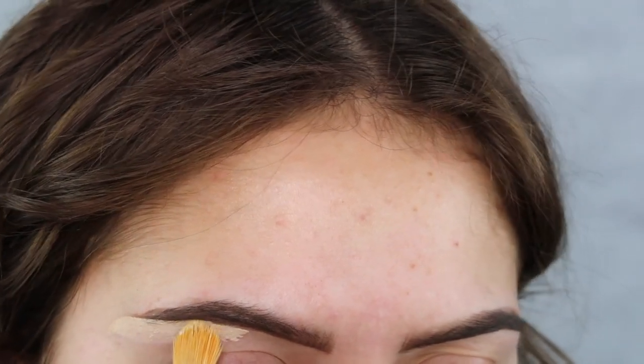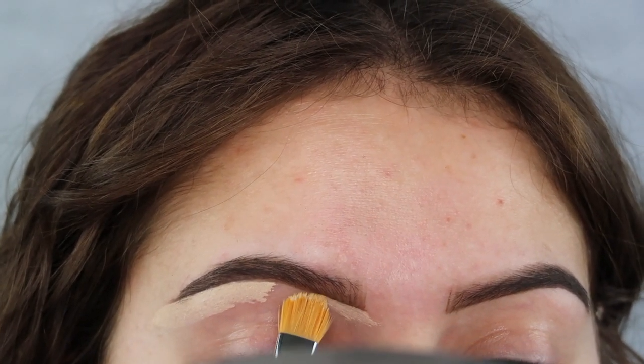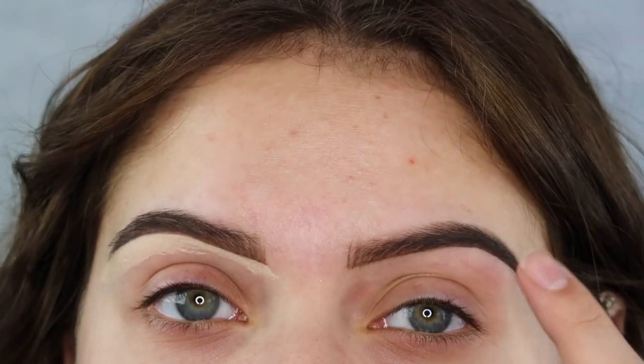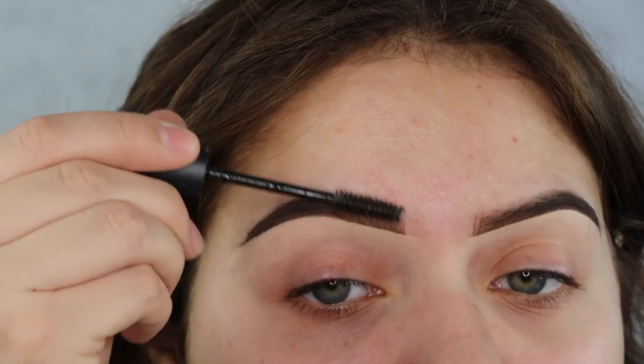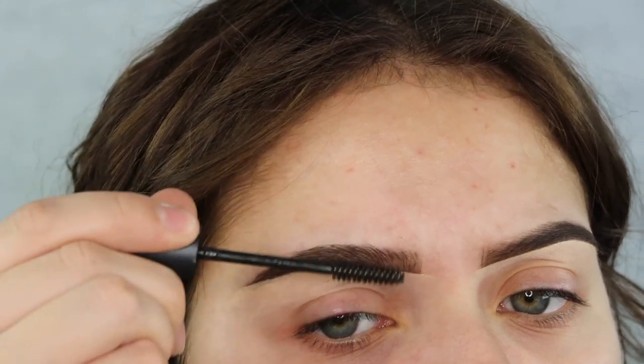So I like to only do the bottom of my brow, define that out, and of course we got to do that to both sides. After I go in with the concealer on both brows, I like to go in with my MAC Cosmetics Eyebrow Gel and this definitely helps define the brows a lot more.